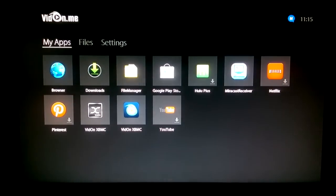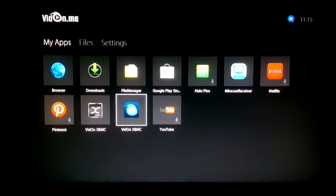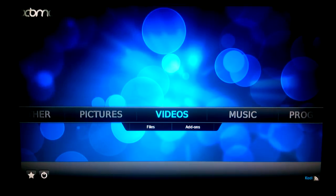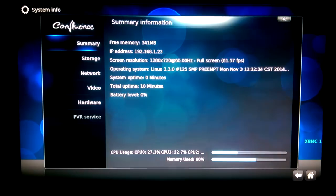Let's jump into the Vidon XBMC app. You'll notice two XBMC icons on the device — I'll explain that later. Let's check what version of XBMC they're running. It doesn't explicitly state the version, but it should be XBMC Gotham. From here you can see the storage and hardware XBMC is running on.